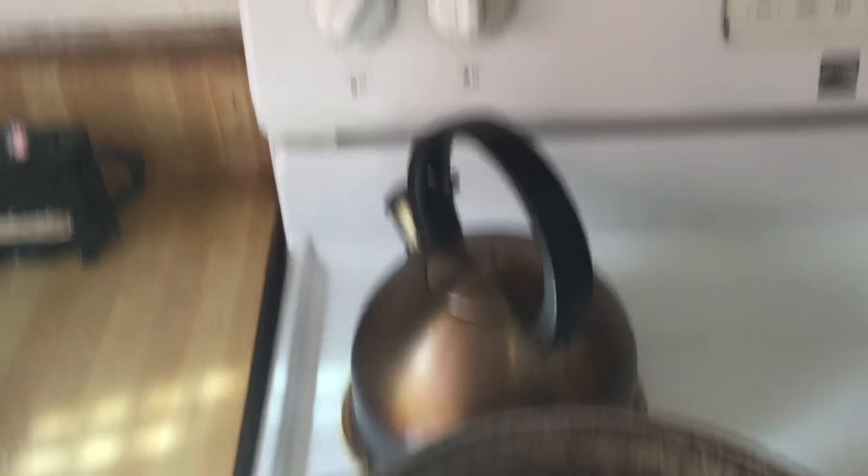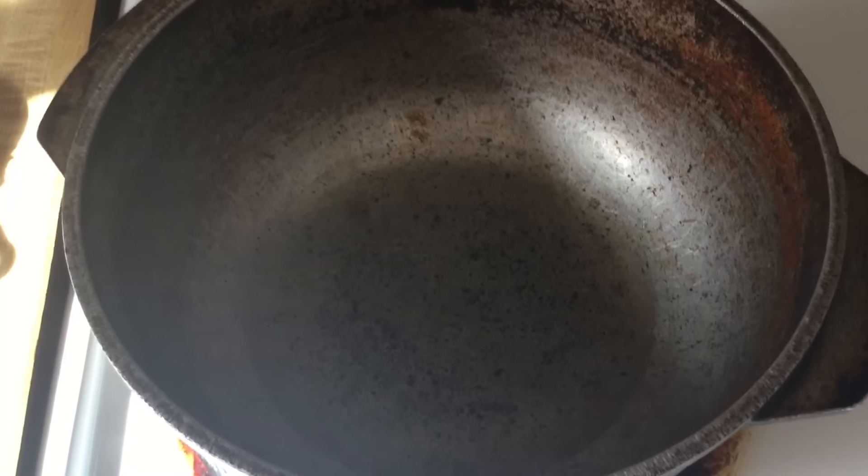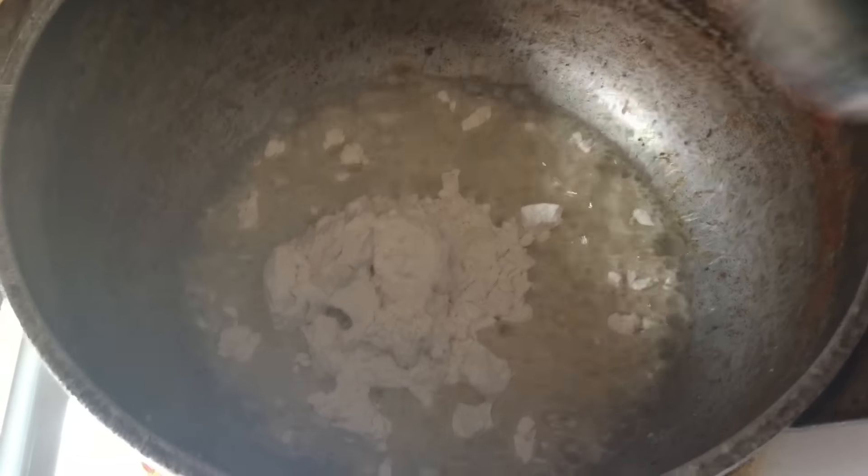In a large pot over medium heat, I have six tablespoons of canola oil heating up, and we're going to add in a half a cup of all-purpose flour — this is going to be our roux. See how that flour is just sizzling in the oil? With a wooden spoon we're going to stir this until our roux becomes a nice caramel color.